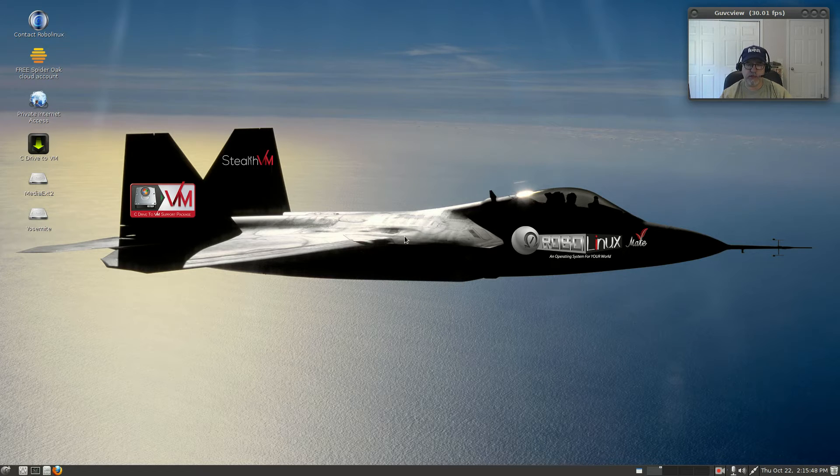The Debian Robo Linux install did go very well. I downloaded the MATE version because most of the time I run XFCE, but I do like MATE, so with this particular install I chose the MATE desktop.